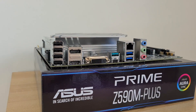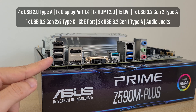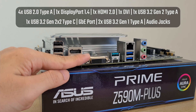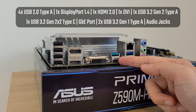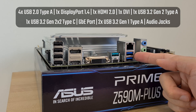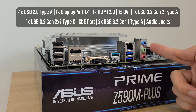Moving over to the I/O ports of the board, the Z590M+ goes for a traditional I/O layout without an integrated I/O shield design. The board comes with four USB 2.0 ports, a DisplayPort 1.4 connector, an HDMI 2.0 port, a DVI port, a USB 3.2 Gen2 Type-A port, a USB 3.2 Gen2 x2 Type-C port, a Gigabit Ethernet port, two USB 3.2 Gen1 Type-A ports, as well as your standard audio connectors.